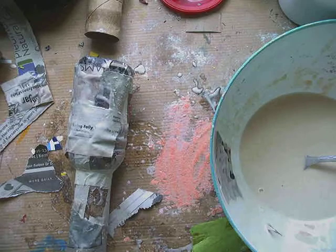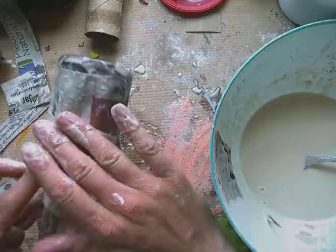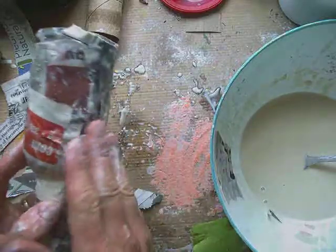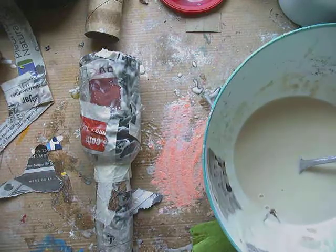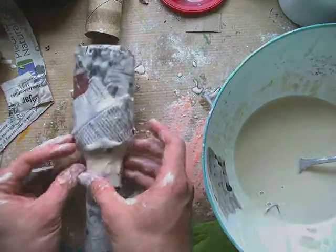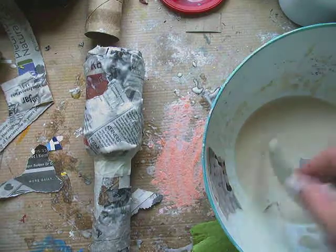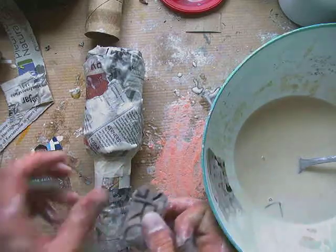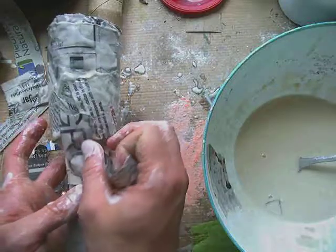Unfortunately we're not in art class, so we can't really paint them unless you happen to have paint at home. But the nice thing about covering this with paper is that you could use other art mediums to color them. You could color them with markers, colored pencils, or collage over them using magazine paper, construction paper, or junk mail that has more colorful paper. So you have some options for giving these some color.